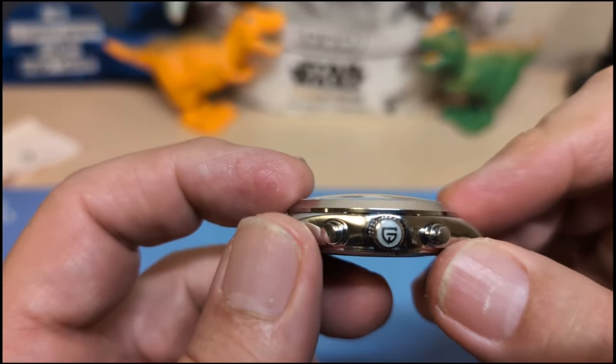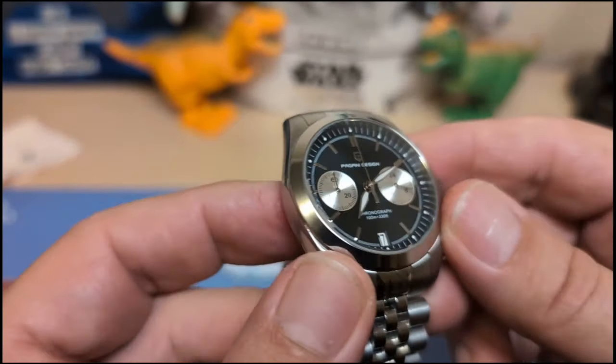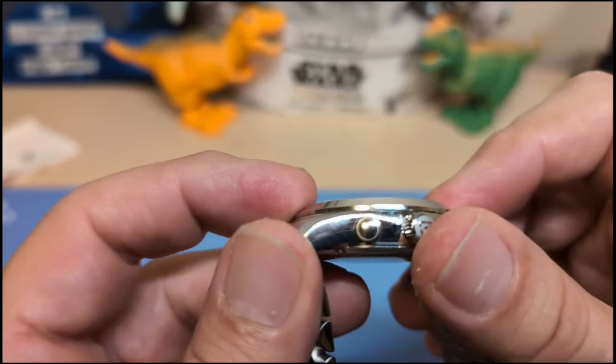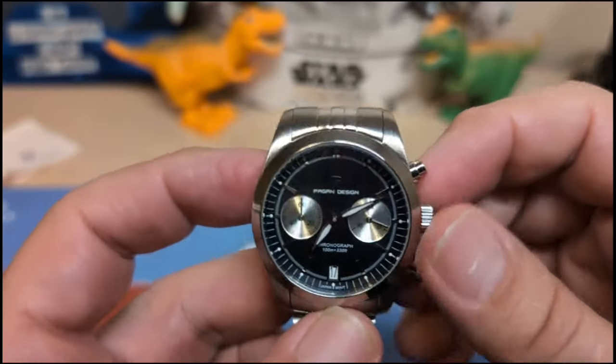The crystal is sapphire and it's domed, but I'm sure there's no AR coating — there's a ton of reflection. Because of how significant the dome is, you see a lot of glare on this thing.